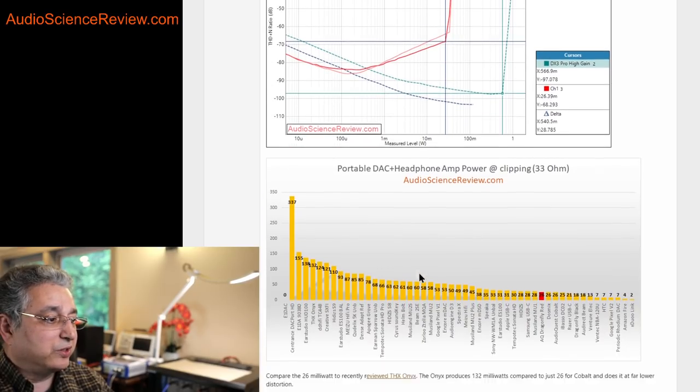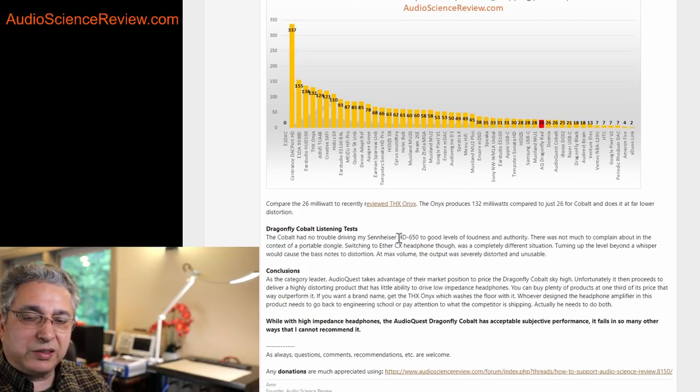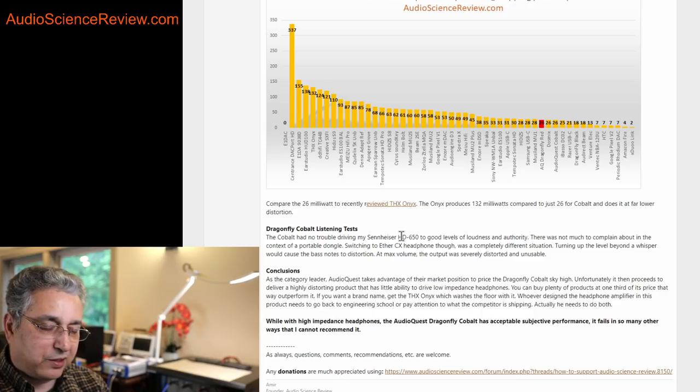If I test with the exact same two headphones — the Ether CX — with any of the better dongles in the chart, the sound is beautiful. You can get the recently reviewed THX Onyx, E1DA, Tempo Tech — there's just a ton of choices, all much cheaper than this, with tremendous performance. Basically, some subsystem is good in here, but the headphone amplifier is junk. It doesn't have enough power and it generates a lot of distortion.